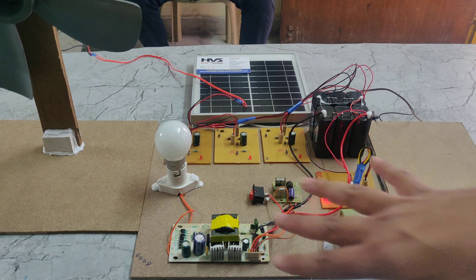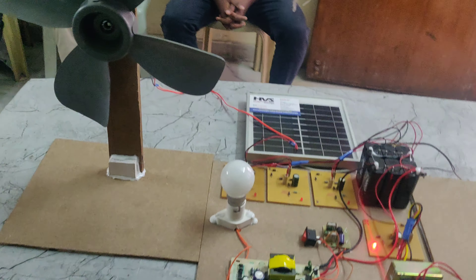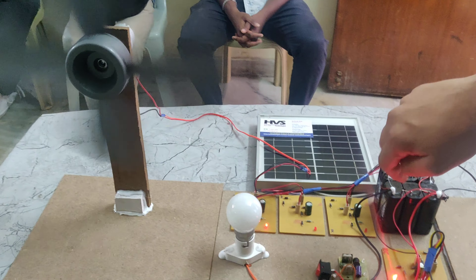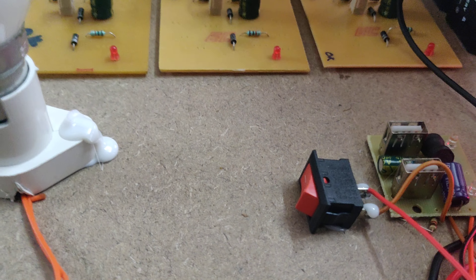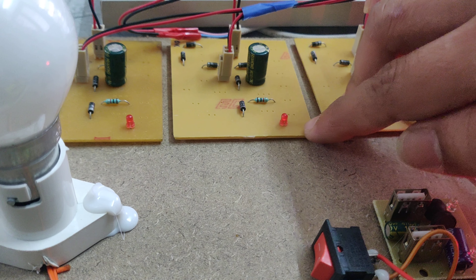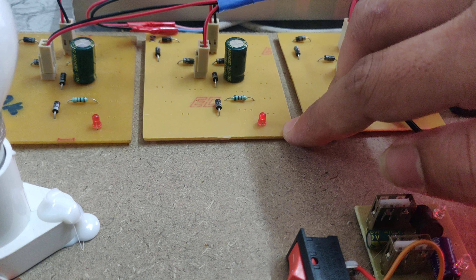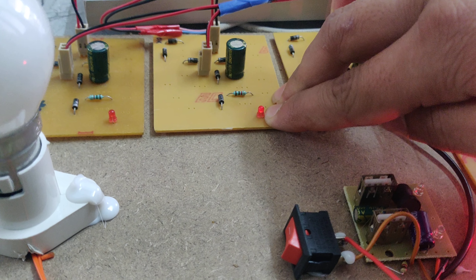So these are the power generating components. Here we can see that through wind we can generate power like this — we can see the light indication. And also here we can see a small light indication, and through the charging circuit we can see a slow light indication.